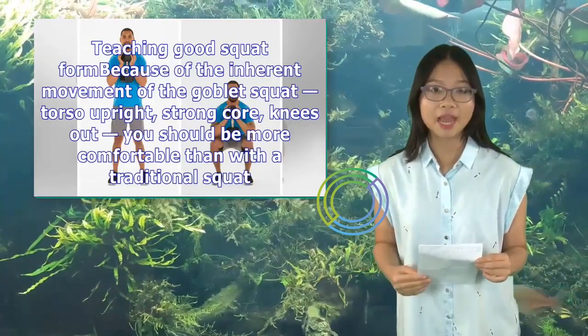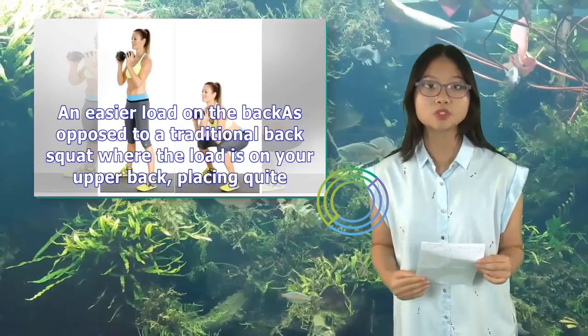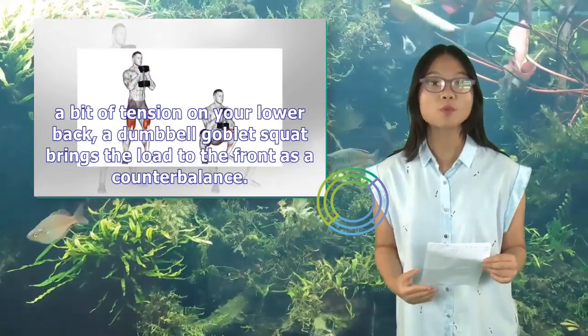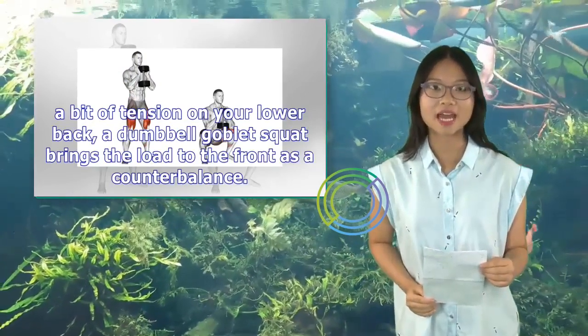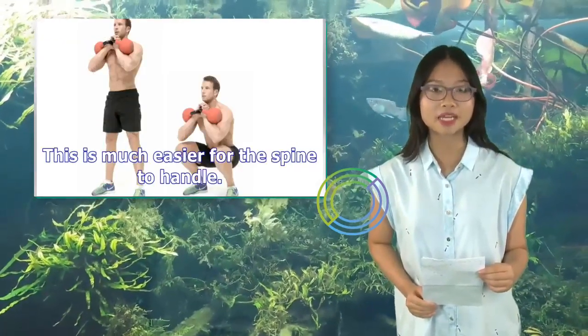You should be more comfortable than with a traditional squat. It's easier on the back as opposed to a traditional back squat where the load is on your upper back, placing quite a bit of tension on your lower back. A dumbbell goblet squat brings the load to the front as a counterbalance.